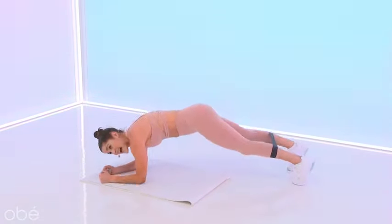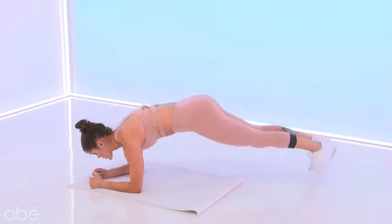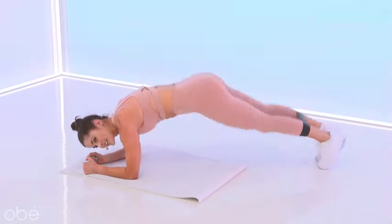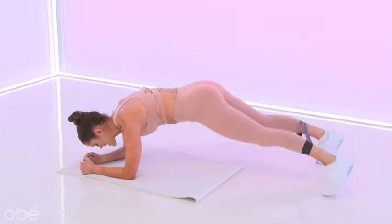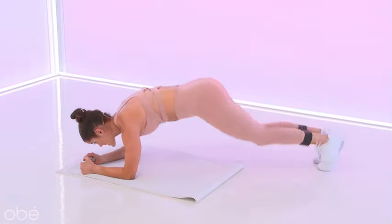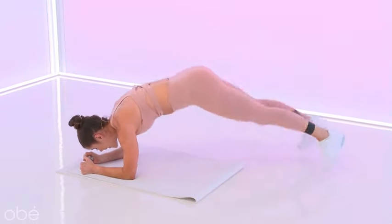Elbow plank. Hips down — let's jack those legs. Take it out and out. Make sure your booty is not sticking up in the air. Hips are low, breathe. Option to modify — you just step it, step, step, step. So good, you guys — stay strong. Fifteen seconds, we are back on our feet in eight, six, four, three, two, one.